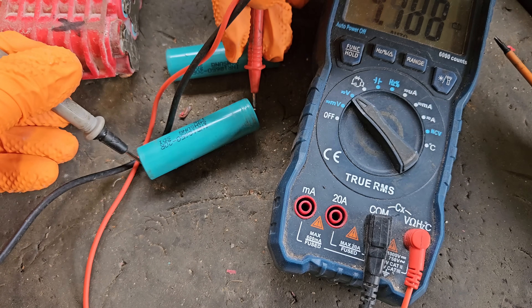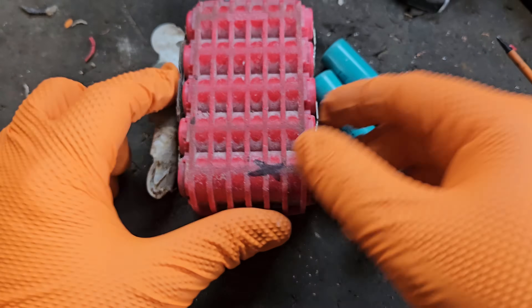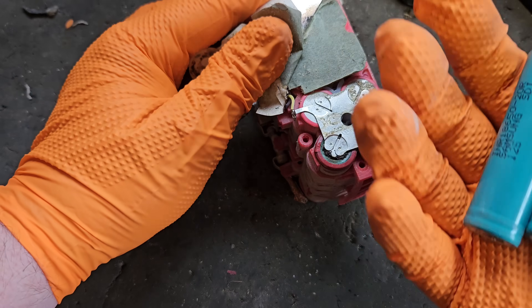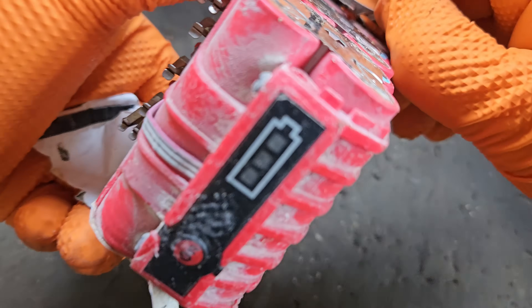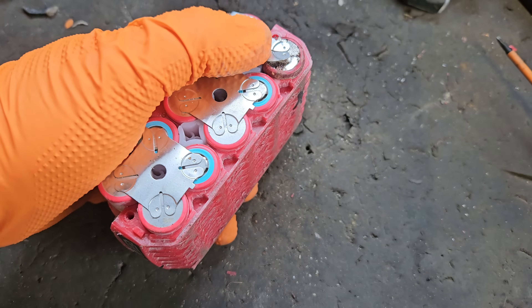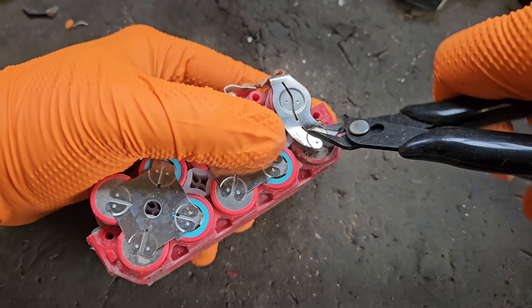The reclaimed cells are reading 4.19 and 4.18 volts — within two hundredths of a volt of each other, which is an acceptable difference. They are perfect. They are a different brand, and some people may get on me in the comments, but that's your prerogative. The first thing we've got to do is remove these two bad cells. As you can see, the spot welds have already let go here somewhat, so it's not that hard a job on this side.